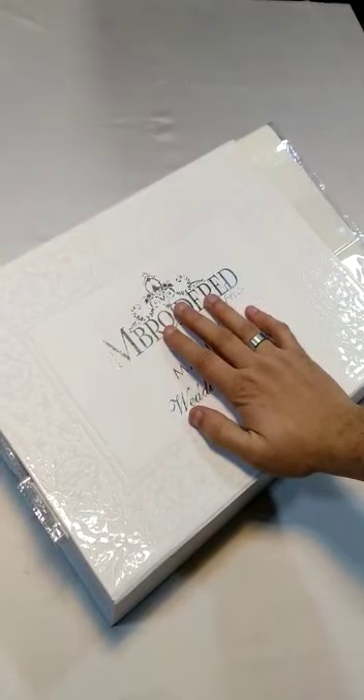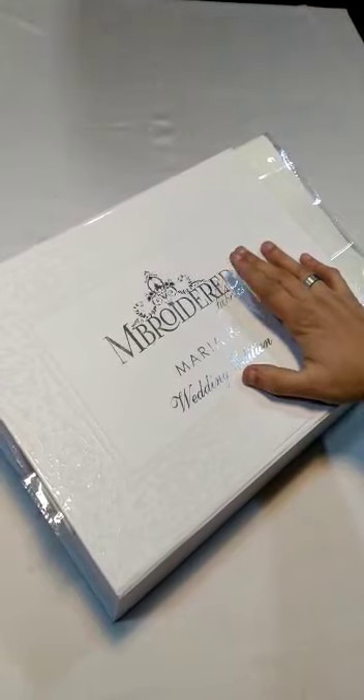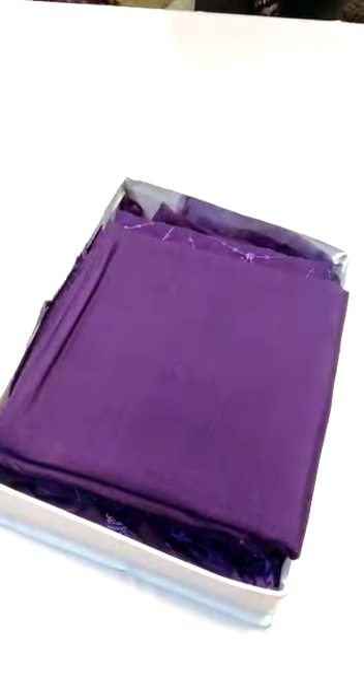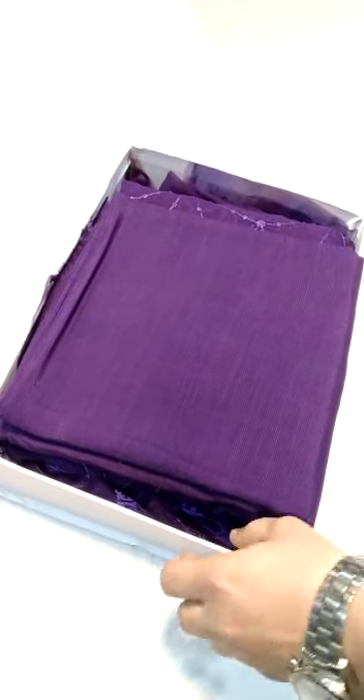After the first 10 customers, the complimentary signature box will no longer be included. After that we will charge for the box. The saree is 2.5 yards and this fabric is pure slub brosel.